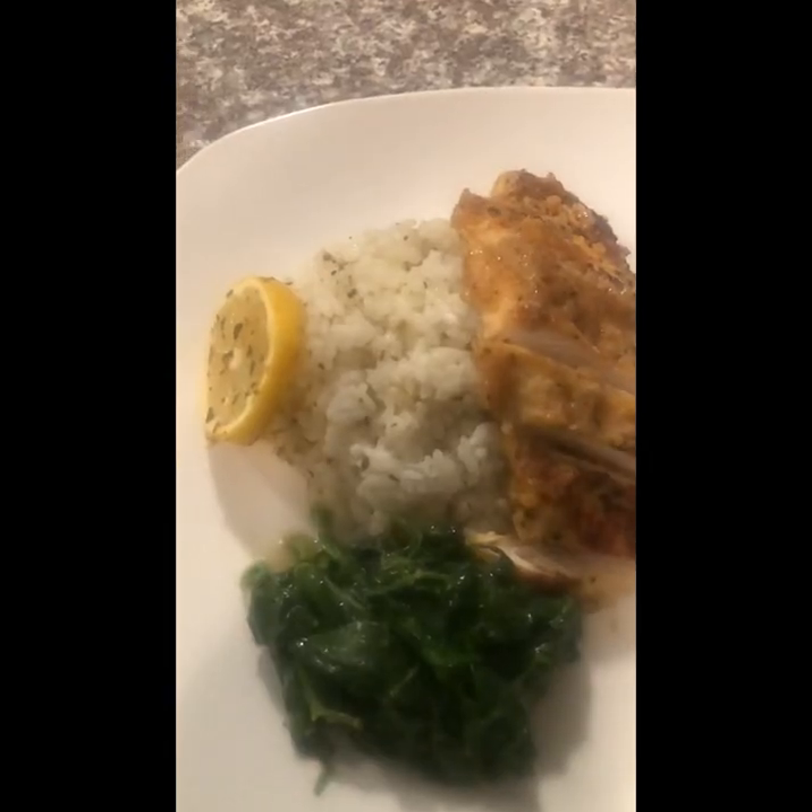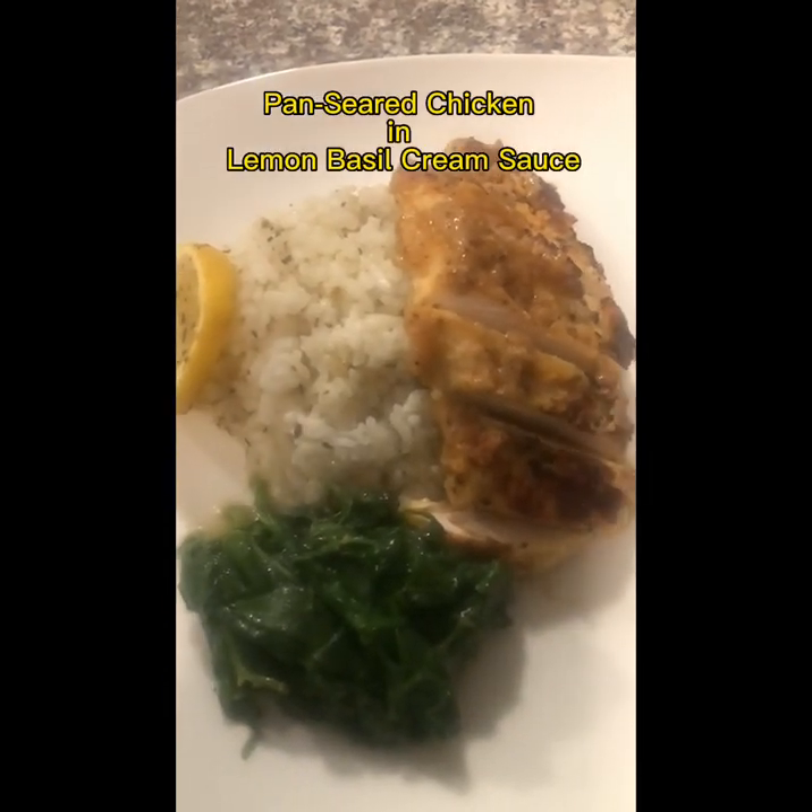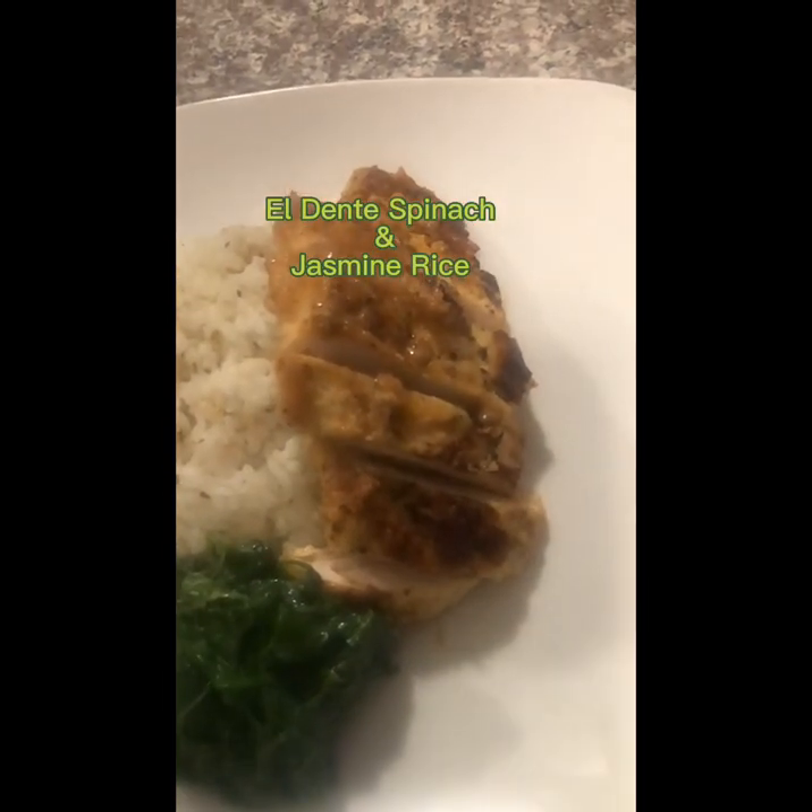Pan-seared chicken and lemon basil cream sauce with some spinach and rice. And now, behind the scenes of Queen Cuisine with the king.